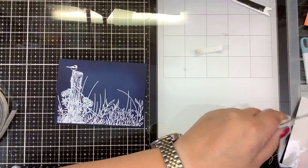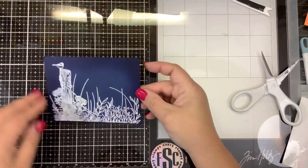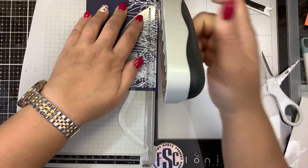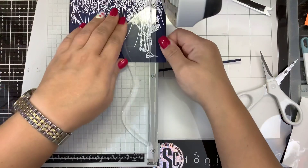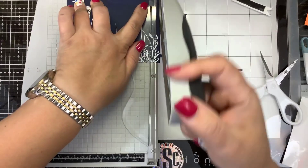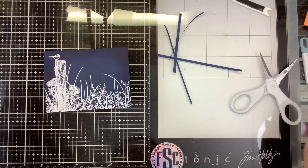Before I put that down, I want to make sure my panel is cut down to card-front size. The piece of paper I used was five and a quarter by four — I just want to clean that up a little bit and cut this little edge off. We're going to get it down to five by three and three quarters, then I can mat it on a five and a quarter by four mat and put it on a five and a half by four and a quarter card base.